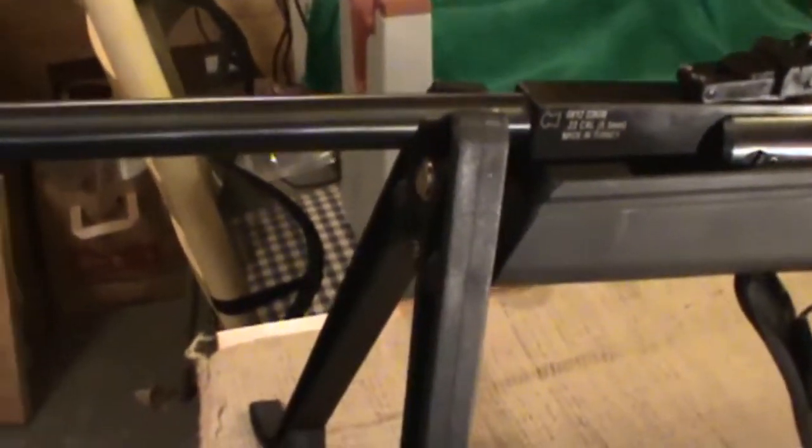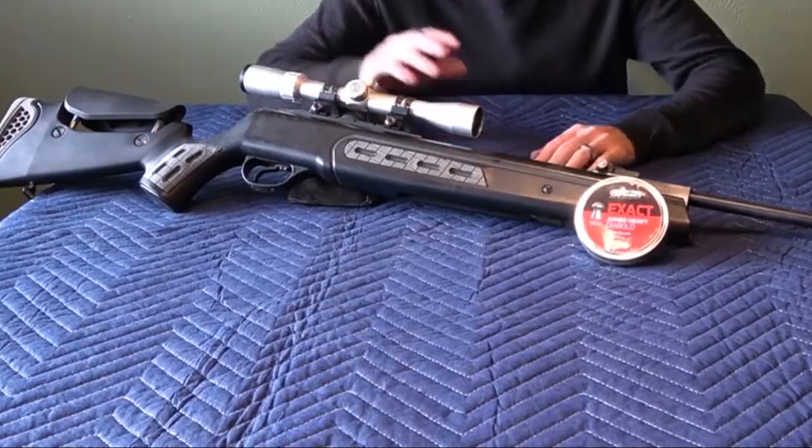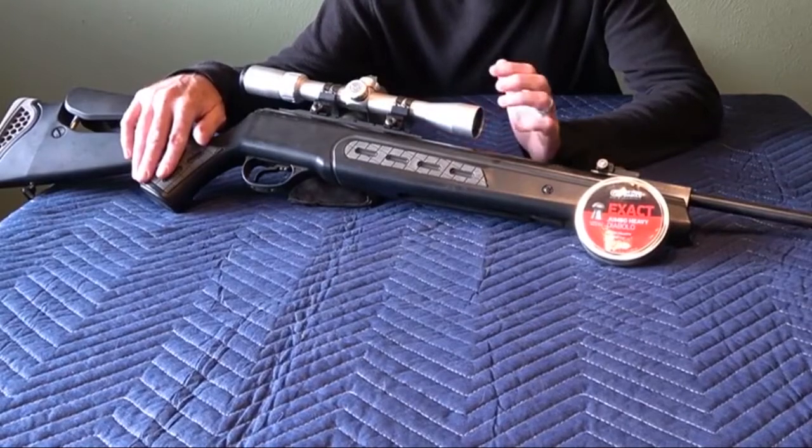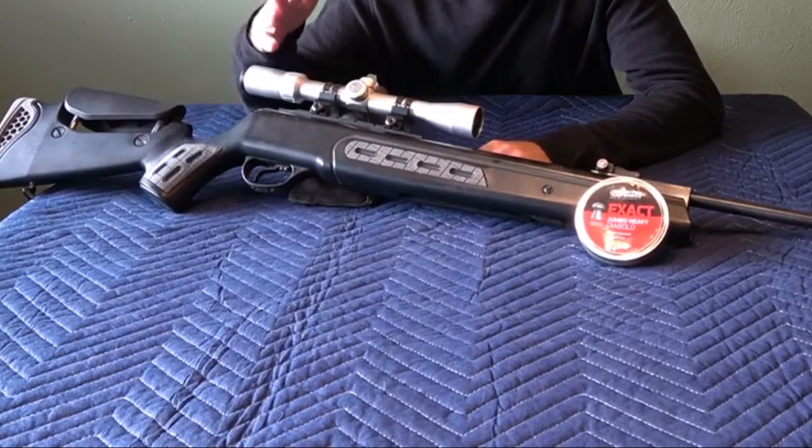At just under $300, the price is not too bad for an air rifle that comes complete with the kit, scope, sling, and bipod. It is a good-looking gun that is not fussy with pellet loading. It has a silencer, which brings this .22 caliber air rifle to an acceptable sound level.